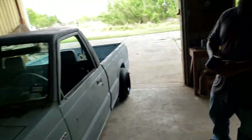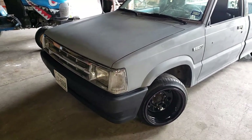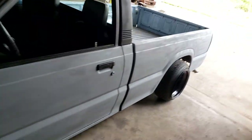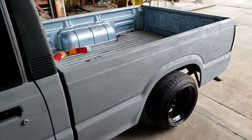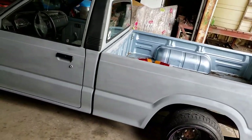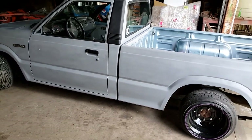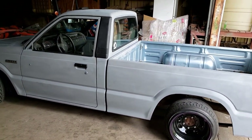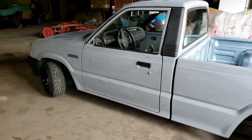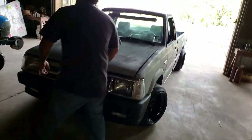Here's our '93 Mazda B2200. I'll be honest, she was a POS when I got her and she's still kind of a POS now, but it's getting there. There's already been a couple things done to it. When I got it, it didn't even run right. We'll get into all the details in a bit, but for now let's pop the hood.